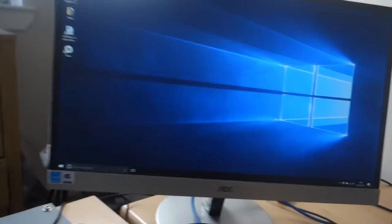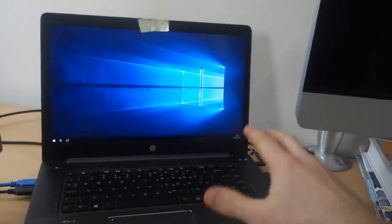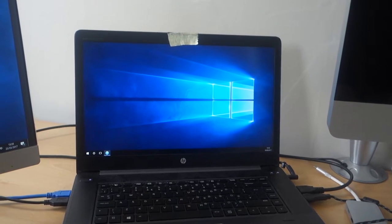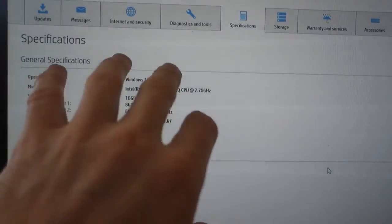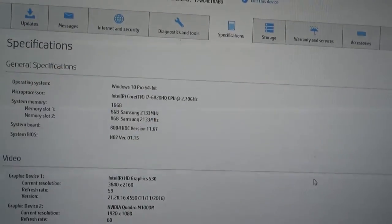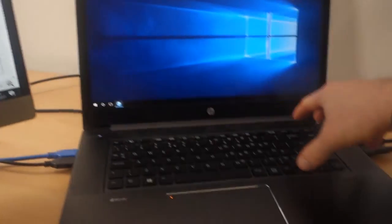Let me load up the HP Assistant to go through some of the specs. It can in theory power up two 4K monitors — something I'd like to test, but the Thunderbolt dock I tried just didn't work at all. The specs: Windows 10 Pro 64-bit, i7-6820HQ quad-core CPU that can go up to 8 threads at 2.7GHz — great for video encoding. 16GB of memory upgradable to 32GB. There's also an M.2 slot for storage and a spare hard drive slot in the back.